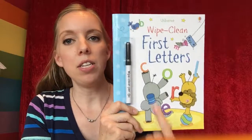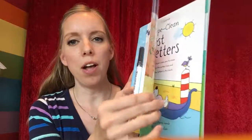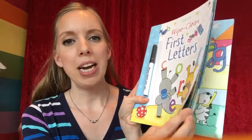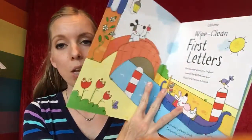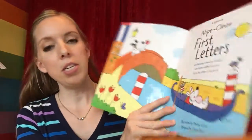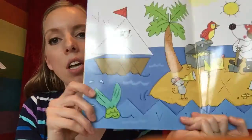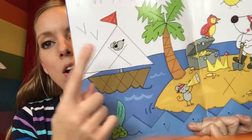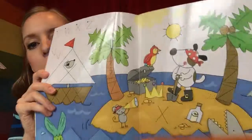This is the First Letters, and it comes with a pen. The pages are that sort of laminated whiteboard-type material. In this particular book, they have letters hidden in the picture, so you find all the different letters and then trace them with the marker.